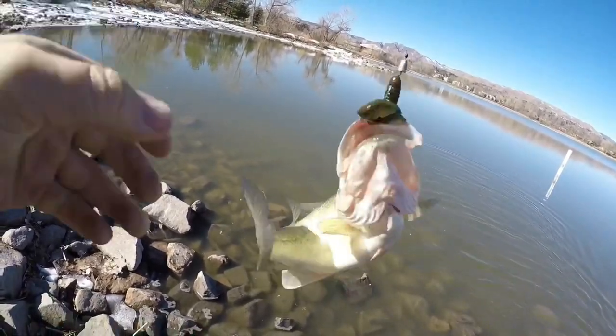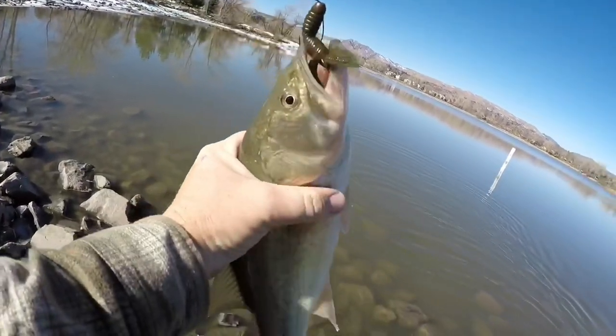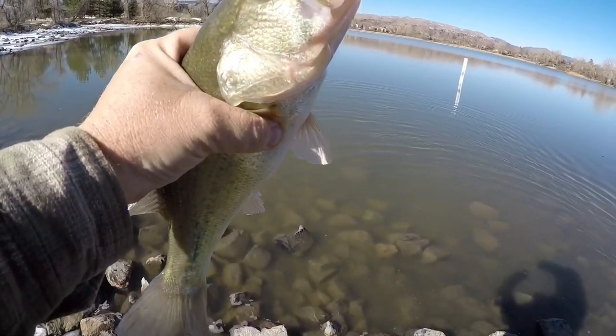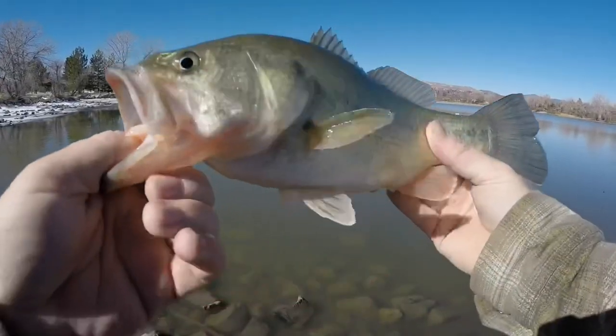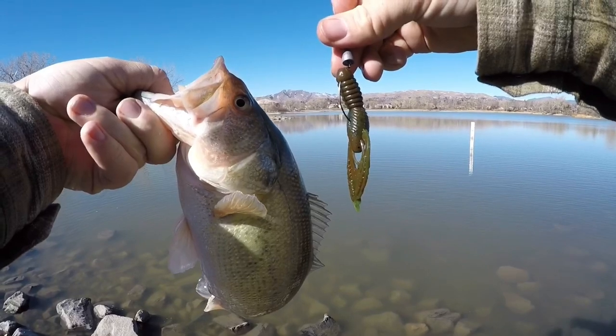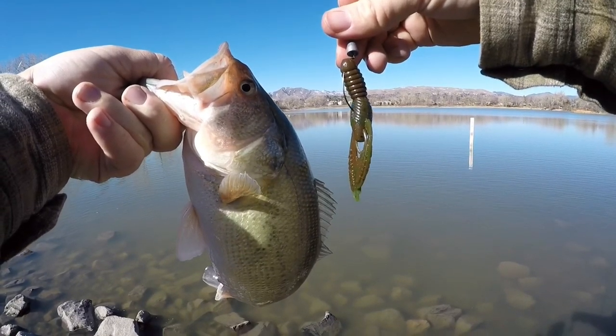With the ice starting to melt around town and spring being right around the corner, it's time to get into some early pre-spawn bass fishing. Today we're gonna show you how we caught a number of fish all on our soft plastics that we make over at Kickin Bass Custom Baits, and we're gonna show you where you can place an order and how to enter our giveaway at the end of the video to win some prize packs.